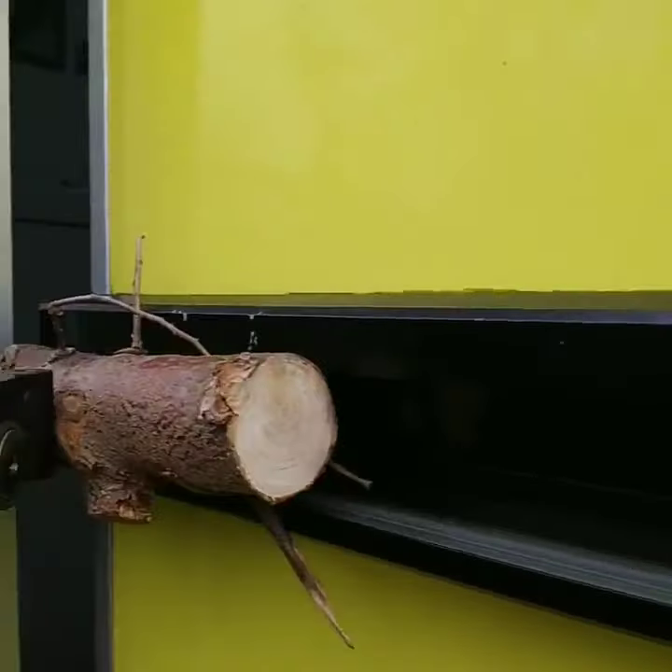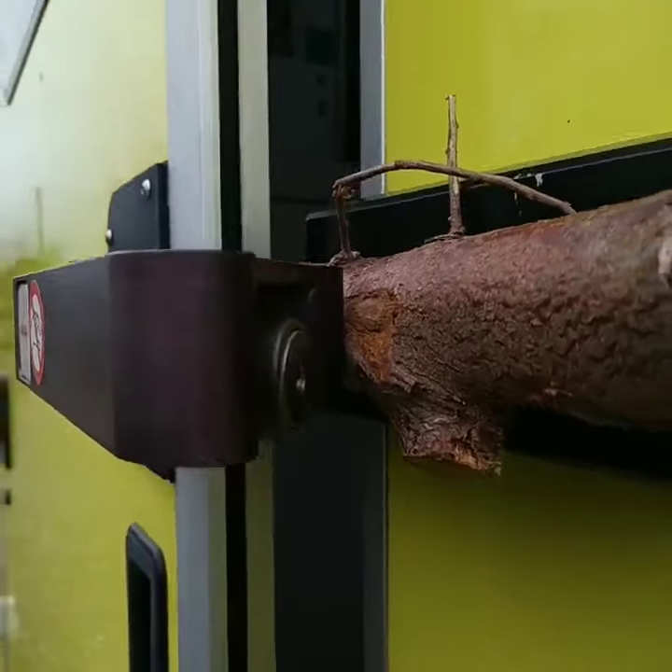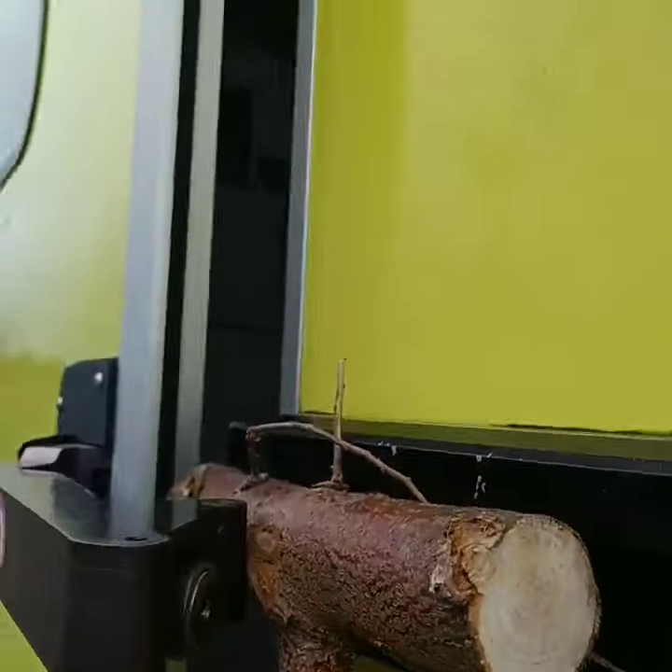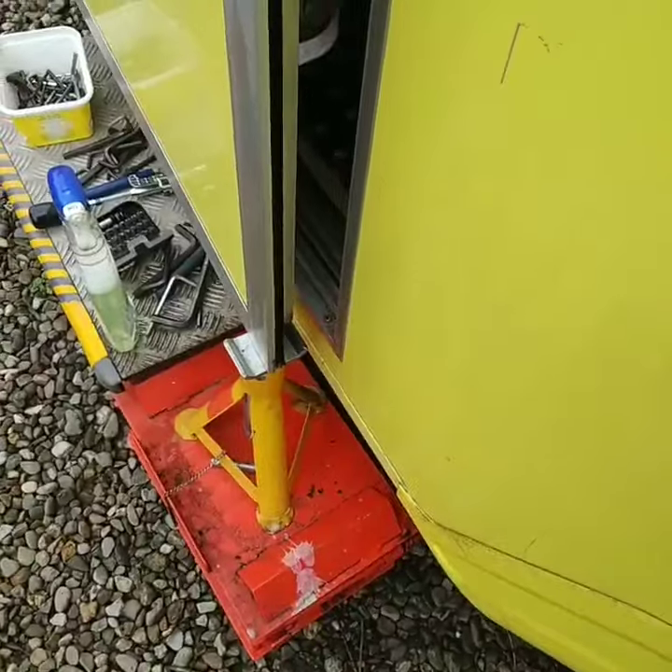When you undo them, do not let the door fall forward. That roller there running on the track is the only thing that stops the whole thing dropping forward. So support the door.